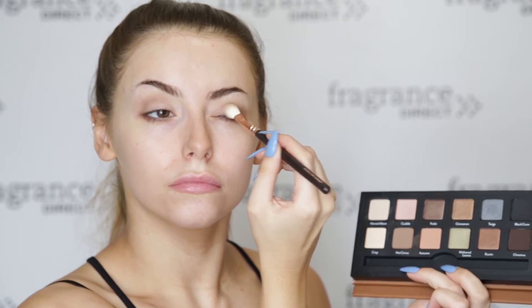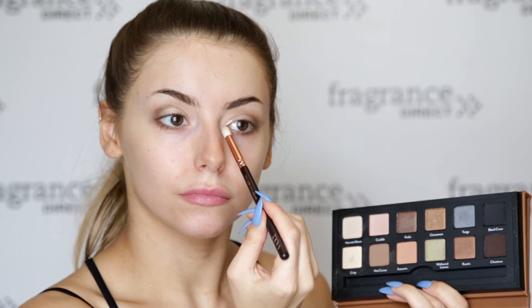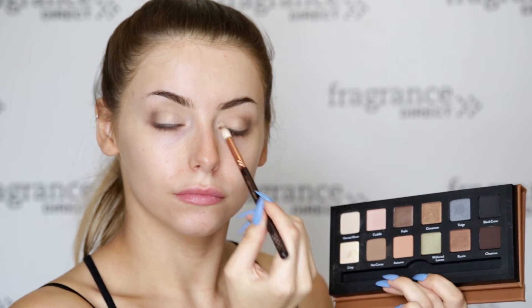To recreate Kylie's smokey eye I'm going to be popping a little bit of the same colour under my lash line. Next I'm applying Crisp onto the centre of my lids using another fluffy brush, just to give the eyes a bit of dimension. Then I'm going in with Chestnut just to deepen up the look. Using a wet brush I'm going to be applying the colour Crisp to the corners of my eyes to give that glittery effect that Kylie has.